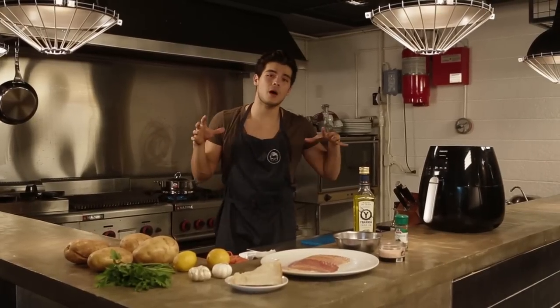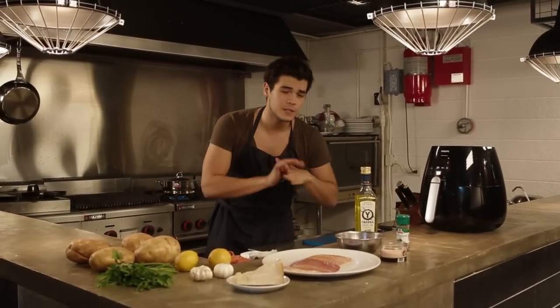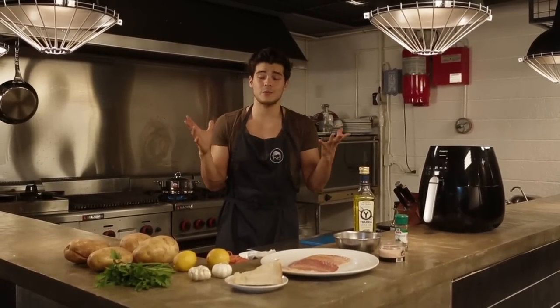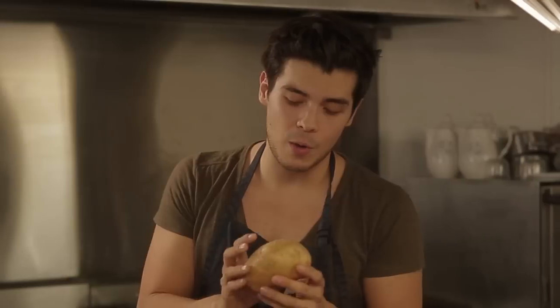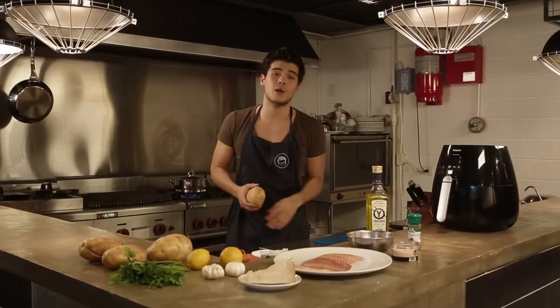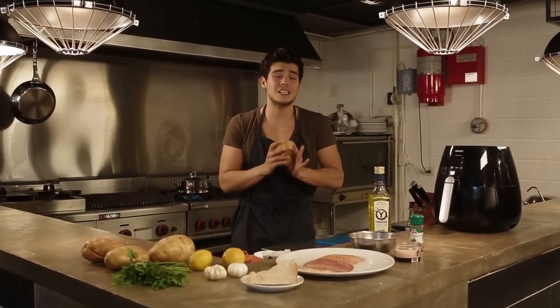Hey guys, welcome back to the food spot with me, the fat kid inside. Today I'm gonna show you probably a recipe that everyone wants to figure out, and that is french fries. I want to show you that vegetables like potatoes are actually quite nutritious for you, as long as you eat them in proper portions and cook them the right way. That's why today we're pairing up again with the Philips air fryer to give you a healthier french fry.